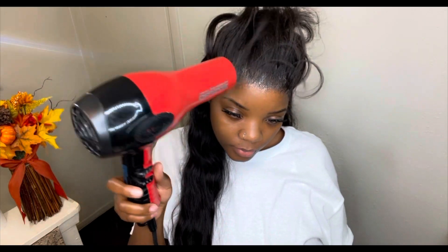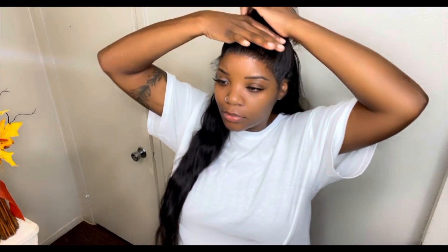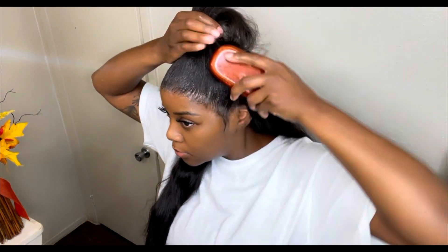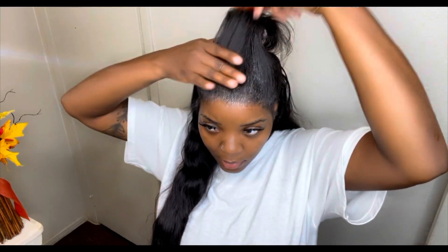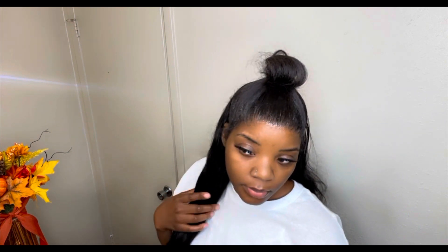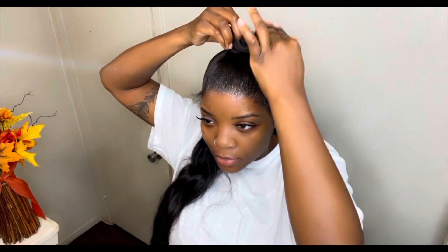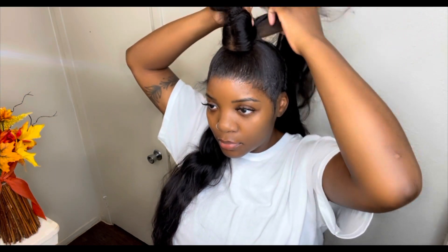Now I'm drying everything really good one last time before I start doing my ponytail. I'm going to use my Aloe Vera Softy Gel — clear — to help mold this ponytail. I like it because it's really soft and light and won't weigh my hair down or make it hard. I'm tightening the ponytail because it still felt loose. Then I'm using the other part of the wig I cut off earlier to make my bun.